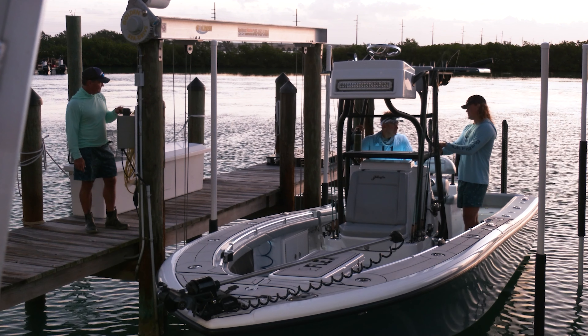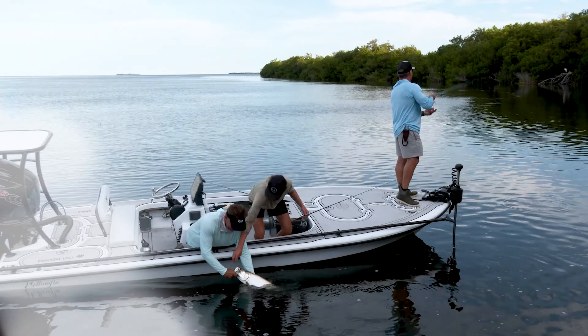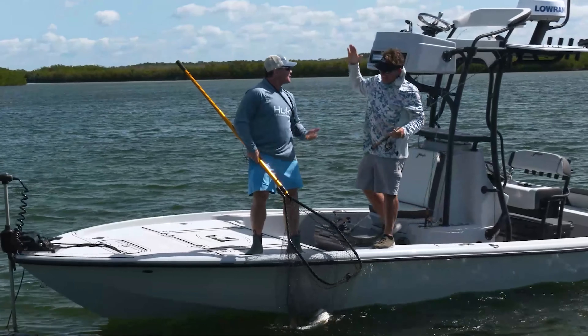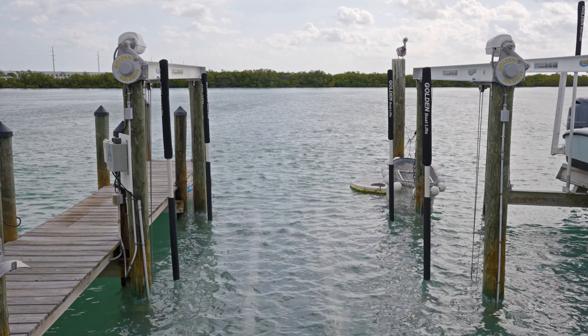Hey, this is Rich Tudor from Saltwater Experience. I'm gonna give you a couple of tips today on how to have a great boating day, and it starts with getting your boat on and off your lift. If you want to go out there and have fun, catch fish, have great experiences, it starts with safety and getting the boat in the water.